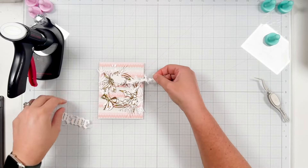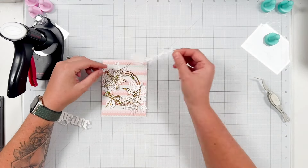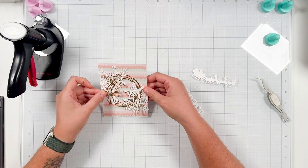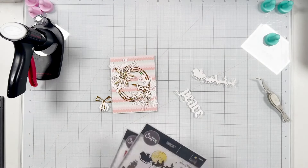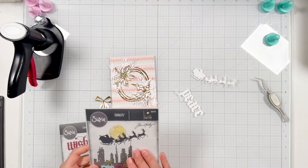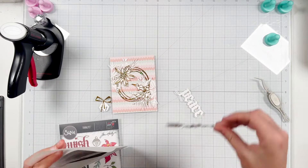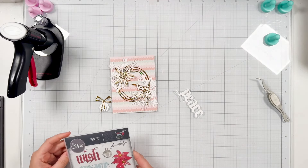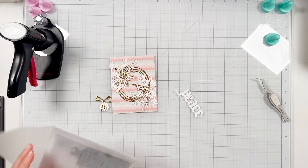Here I am going back and forth trying to decide if I'm going to use my Santa or my peace sentiment, and I just didn't like it. I think they again would either overpower or get lost, so I'm going to save these die cuts. They're perfectly fine and great for a future card, so I'm just going to tuck them into my die envelopes and save them for a future project.